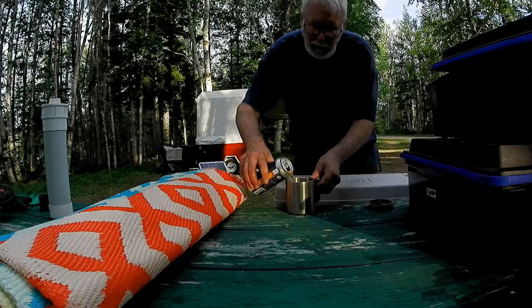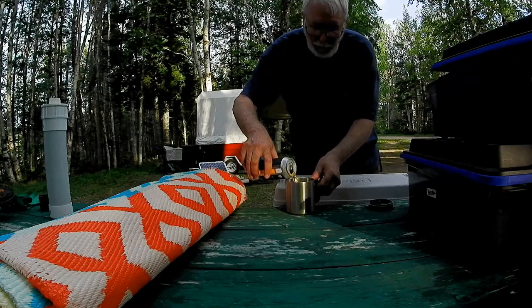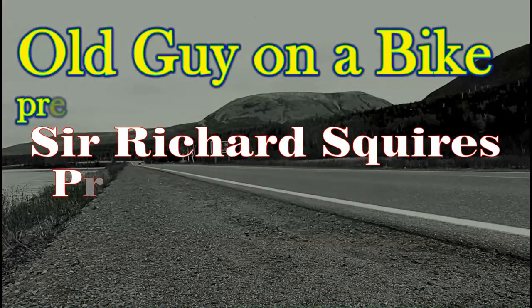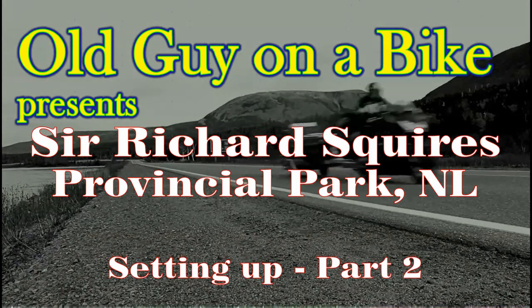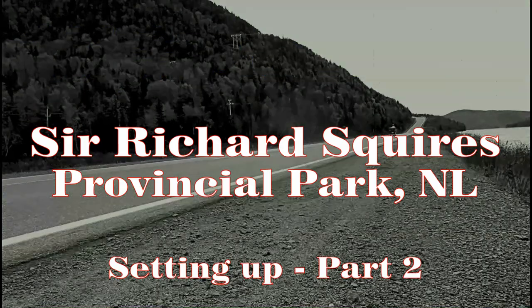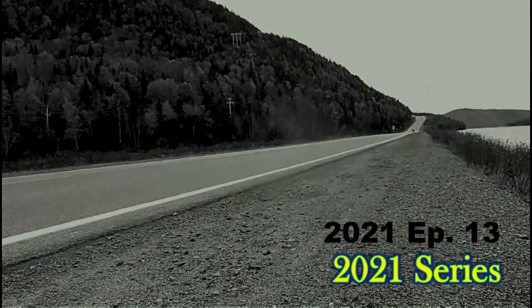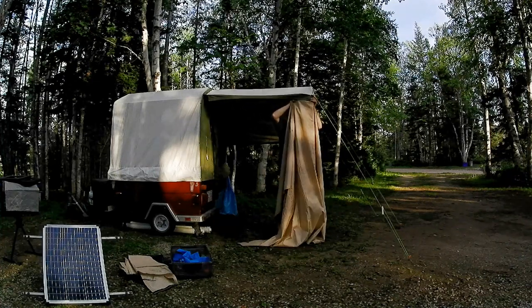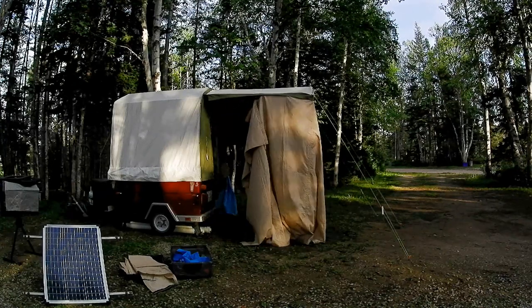If you watched part one, you know this is where we left off. Time for a refreshment break on a hot afternoon. The Adaroom doubles the footprint of the Mini-Mate and makes certainly a nice storage area for all the extra stuff that people like me seem to carry.